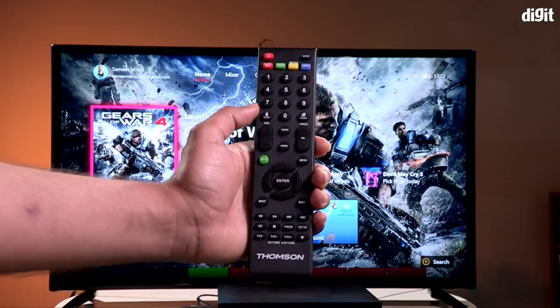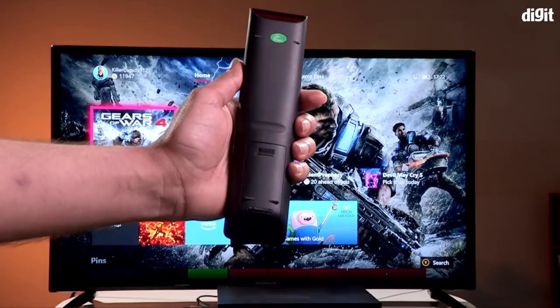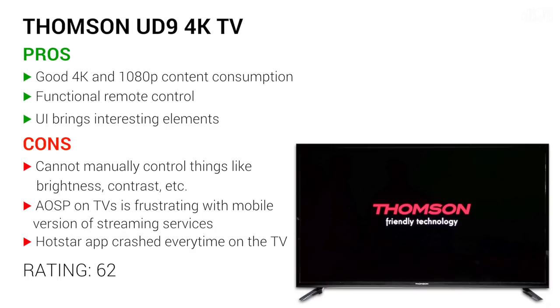To summarize our review of the Thomson 40-inch 4K HDR TV — it has a pretty good panel for consuming content. The smart features are limited, especially if you're looking for native streaming apps. The remote control is traditional, the same one seen on the Thomson B9 Pro, and it gets the job done. There are no detailed brightness and contrast controls — just presets to play with — and there is also no game mode.